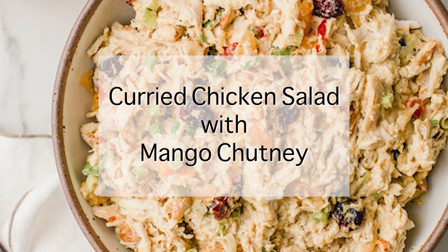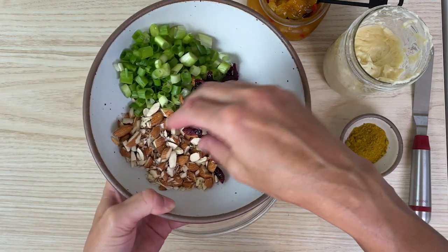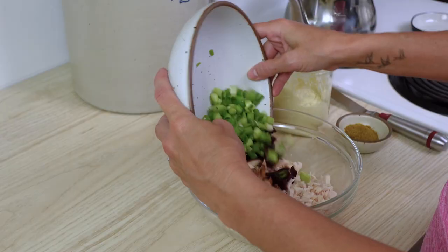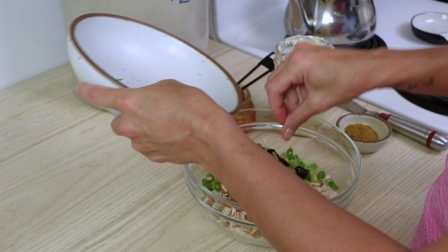Now that you have your mango chutney made, let me show you three different quick and easy recipes that you can use it in. I've got some chicken, some cranberries, some sliced almonds, and some green onions that I'm just going to chunk in this bowl.